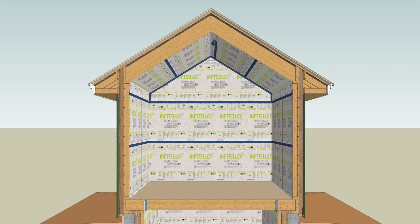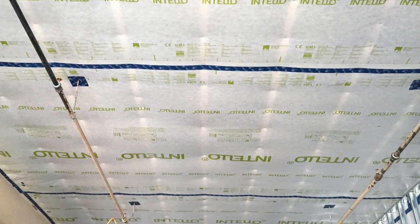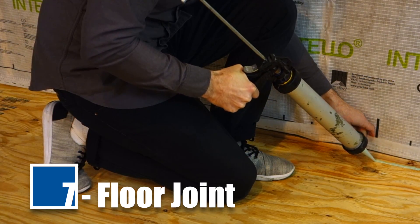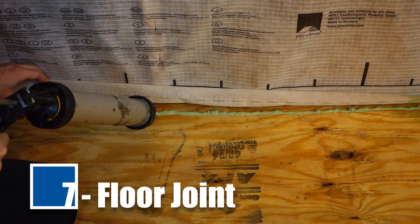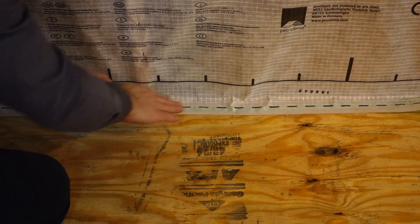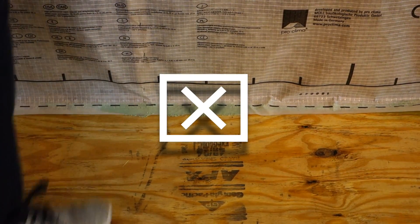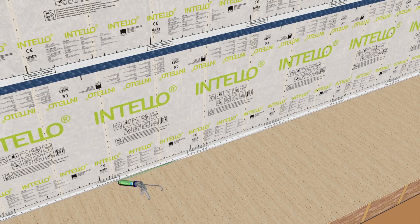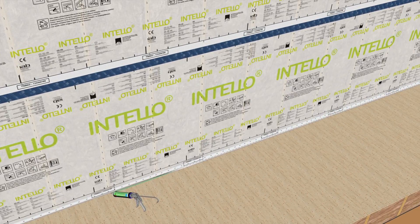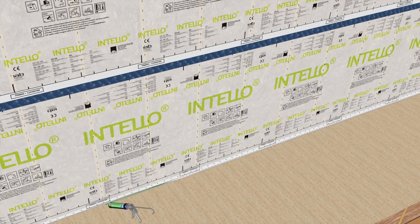Repeat installation steps so that Intello completely covers the walls and ceiling and Tesconvana tape covers all seams. Apply Contiga HF adhesive on the floorboard, forming a continuous bead approximately one-fourth inch thick. Lay the membrane in the adhesive bed, leaving an expansion joint — do not press the adhesive completely flat. For all tape and adhesive bonds, the substrate should be load-bearing, dry, smooth, and free of dust, silicone, and grease. When in doubt, always verify the suitability of the substrate with an adhesion test.